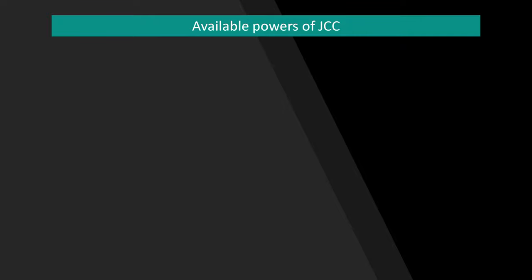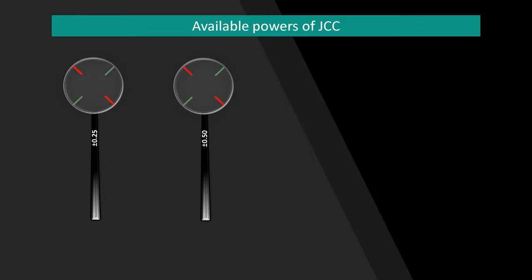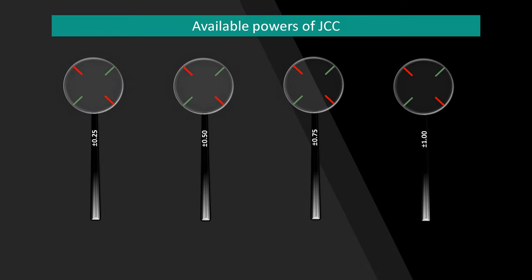JCC is available in plus/minus 0.25, 0.50, 0.75, and 1 diopter cylinder powers, of which plus/minus 0.25 and 0.50 are commonly used. The plus/minus 0.25 diopter JCC is indicated for patients with a visual acuity of 6/9 or better, while the plus/minus 0.50 diopter JCC is indicated for patients with a visual acuity of 6/12 or worse.